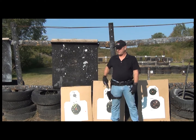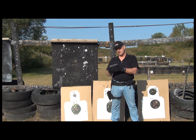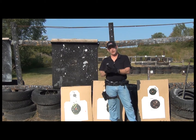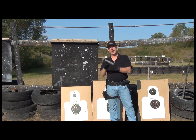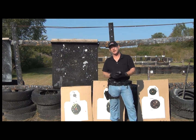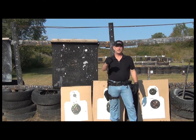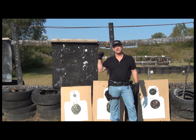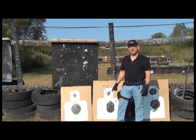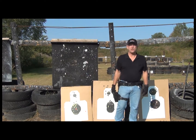That pretty much ends my review on the FNH FNP-9 USG. Very nice handgun. If you're looking for a nice, slim, easy-to-handle nine millimeter, might want to take a look at it. This is Zethron1 — be safe, send it downrange, and target on. I think I need to practice a little more. Gotta go buy some more ammo. Have a good one, people. Till next time.